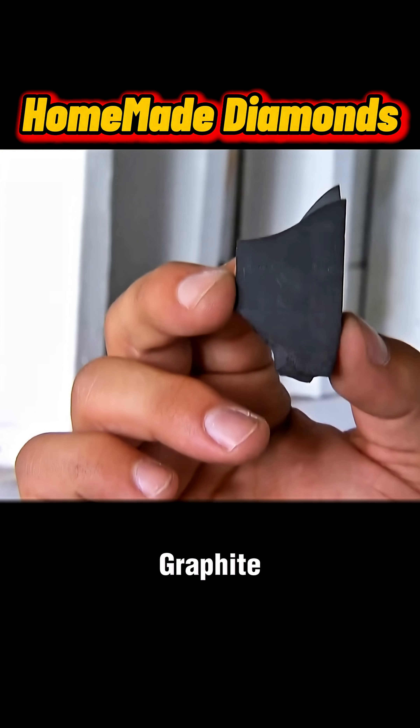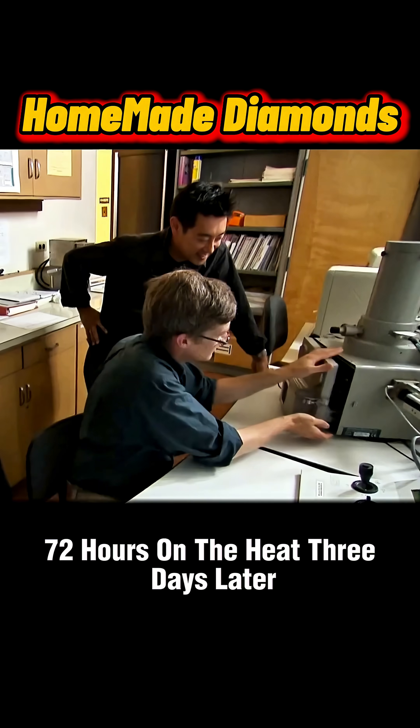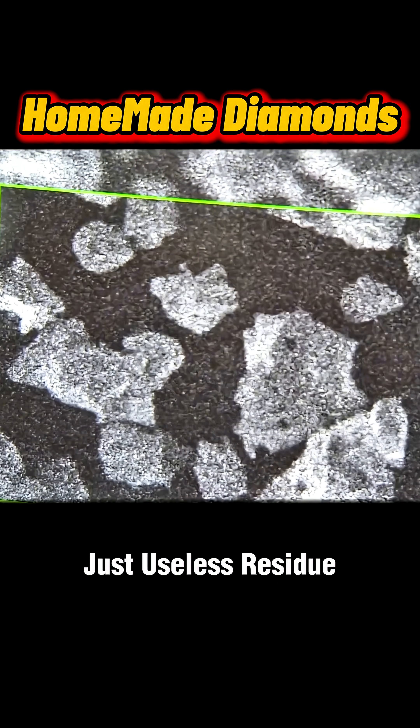Torrey went more scientific — graphite, ferric nitrate, and a tiny diamond seed inside a pressure cooker, 72 hours on the heat. Three days later, just useless residue.